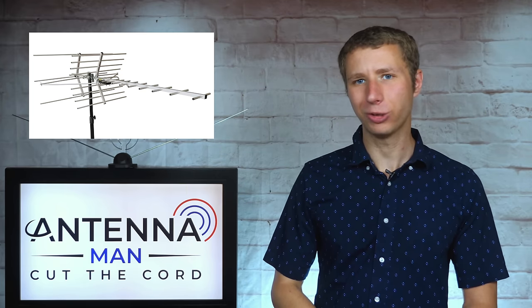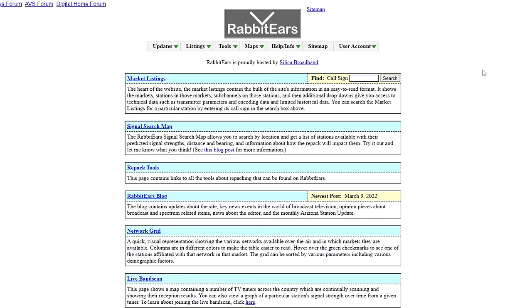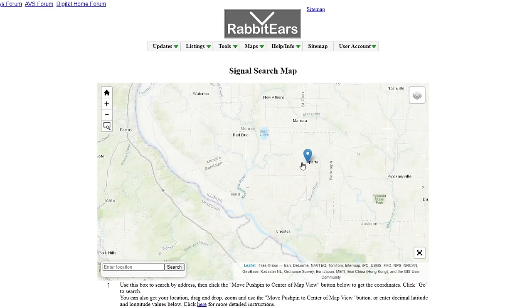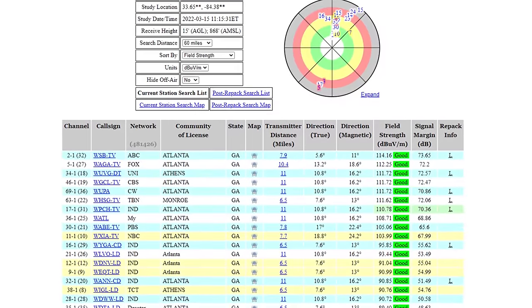While you always get the best reception and most channels possible with an outdoor antenna, there is one way to find out if you stand a chance to get all the major networks with an indoor antenna. On your web browser, go to rabbiteers.info, click on signal search, drag and zoom the pin drop to your location, change the height above ground to 13 feet, and click on go. This will generate a reception report at your location.